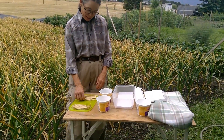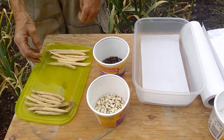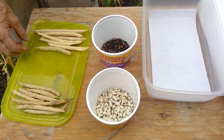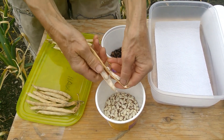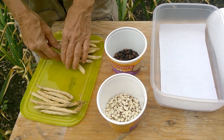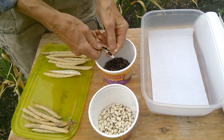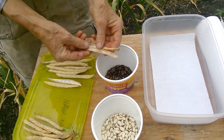Over here we have beans that were dried and they were picked from the end of last season. These ones are white inside and they will grow a yellow bean, and over here we have ones that are dark inside, almost black, and they will grow a green bean.